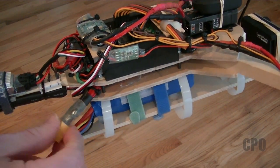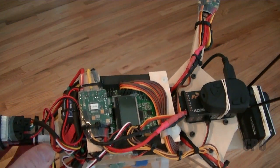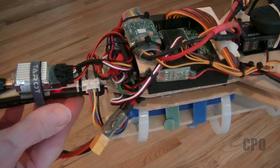And then of course a rubber band to hold it snug. I figured I'd wire up a balance plug adapter on the tail boom, and I used hot glue to hold that little adapter in.